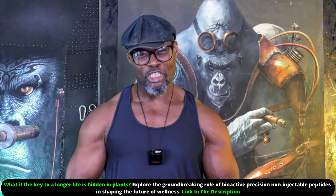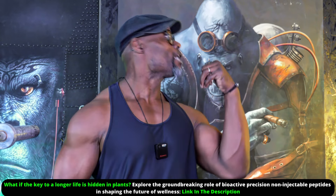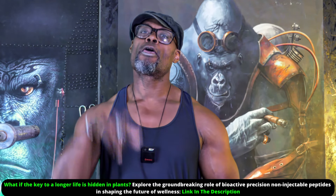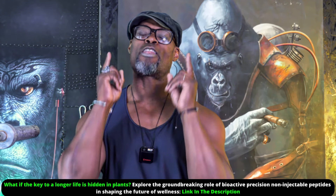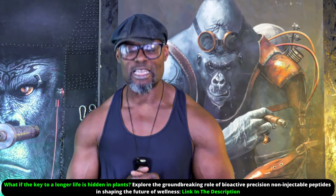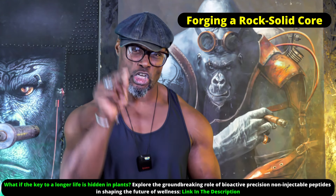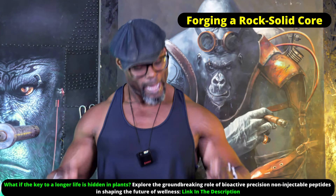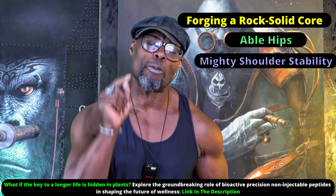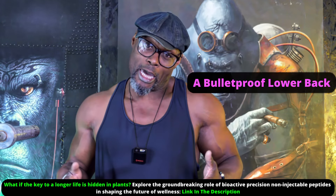Gentlemen, if you're looking to build muscle in your 50s and step into your silver back years with strength, confidence and vitality, this one exercise and all of its variations should be your best friends. This movement is about forging a rock solid core, able hips, mighty shoulders with stability and a bulletproof lower back — four things that become non-negotiable as we age.